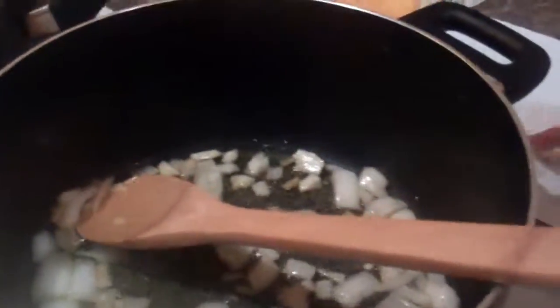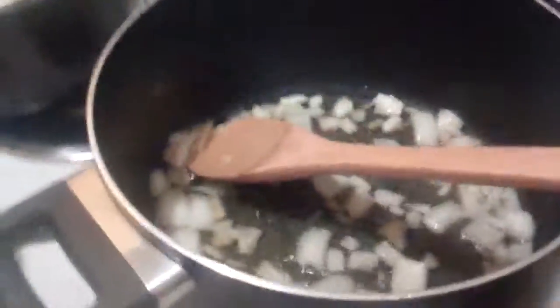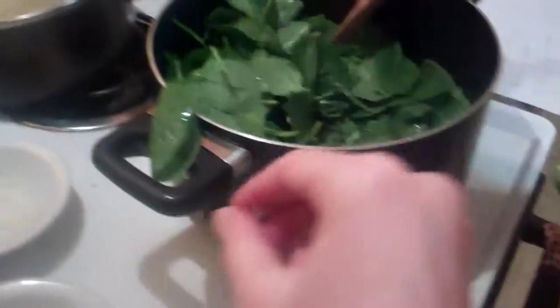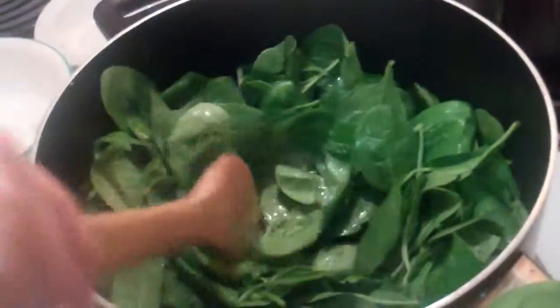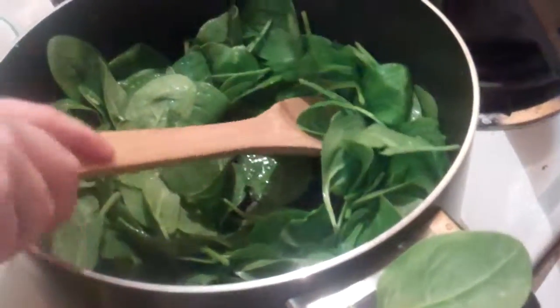And then — aren't you supposed to use — it's tomato sauce, it says add tomato sauce. Oh, add spinach mix. Be careful. And it'll start sounding really cool now. And mix until it's reduced.